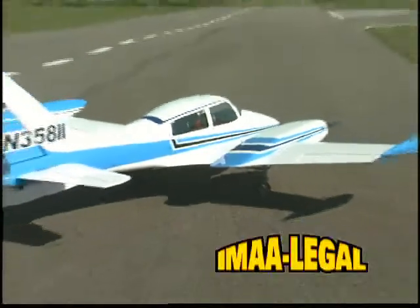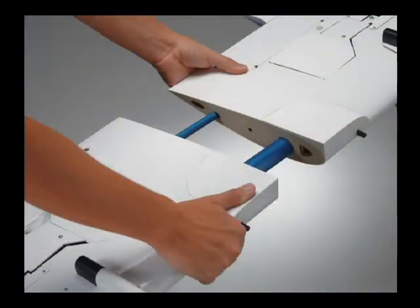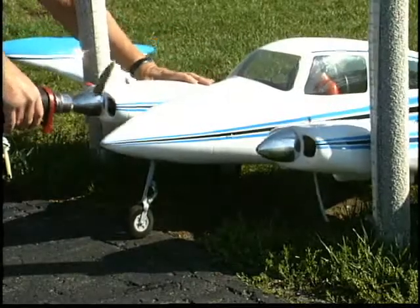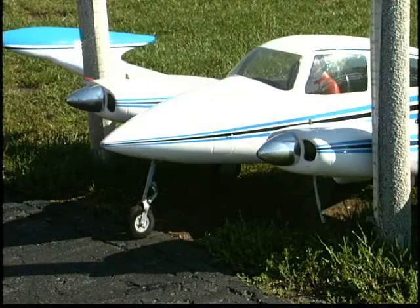Even though your Cessna 310 model spans 81 inches, it's surprisingly easy to transport because the wing halves plug onto an aluminum joiner. And once you're at the field, this airplane shows off something else besides its scale looks and assembly ease — the excitement of twin engines.